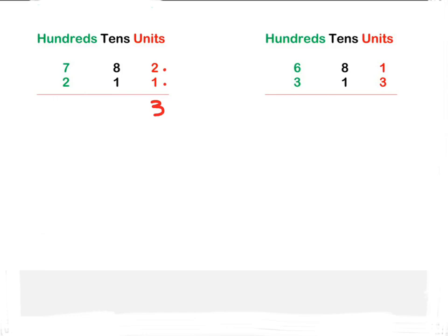The tens column has got an eight and a one, so eight plus one is nine. And then the very last column we're going to add is the hundreds column: seven plus two is nine. Okay, let's look at the next sum.